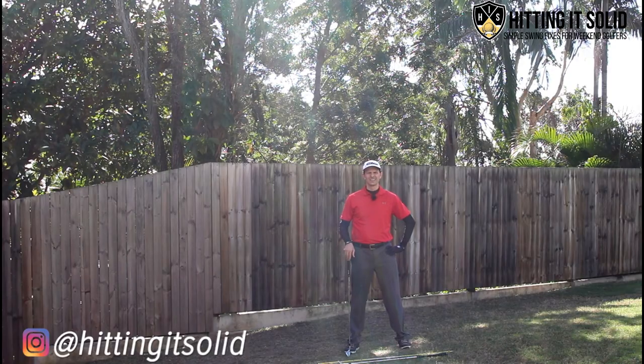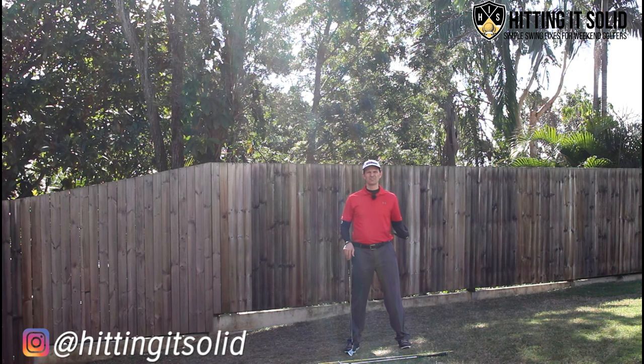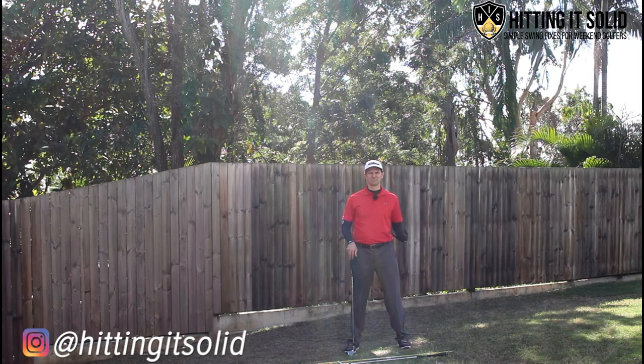Hey it's Troy from Hitting It Solid here. In this video I'm going to show you how you can get rid of your golf slice and fix it fast in a really short amount of time, in just 10 minutes.